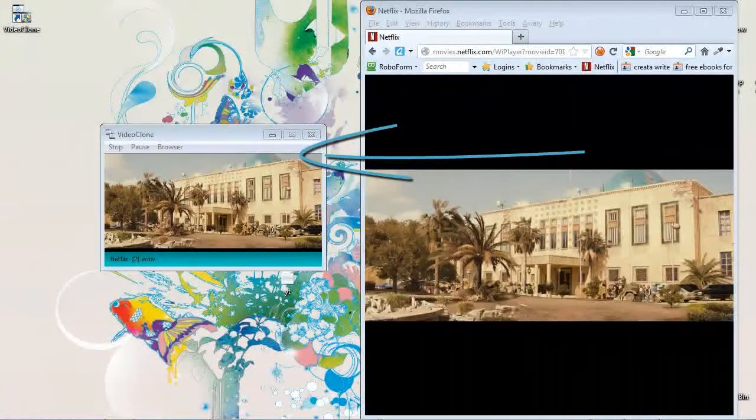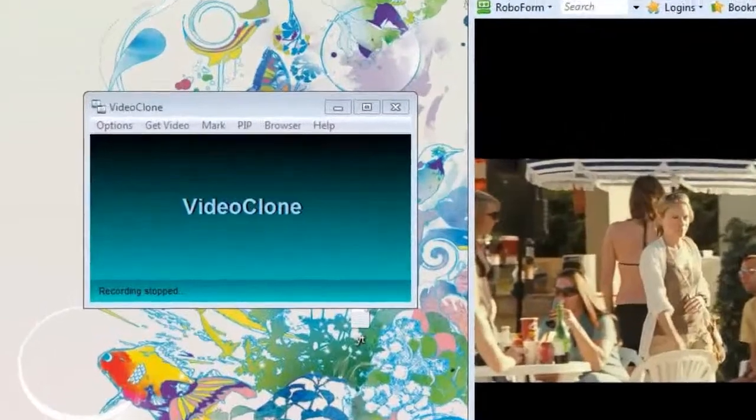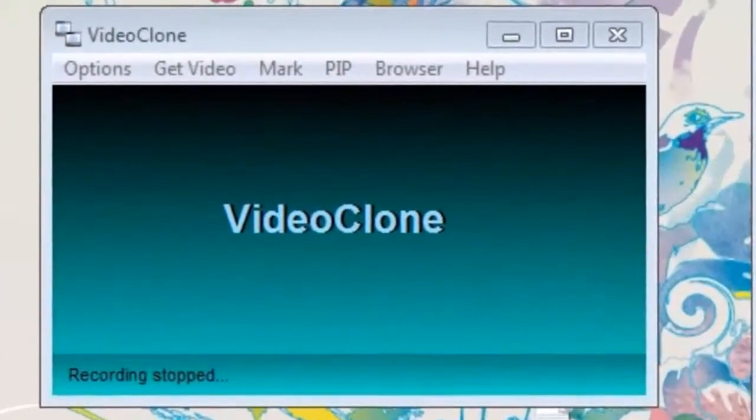We are now capturing a perfect duplicate of our Netflix video. Now let's take a look at the video we recorded by clicking on the options tab.